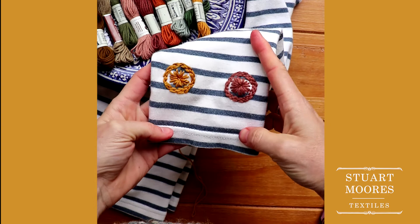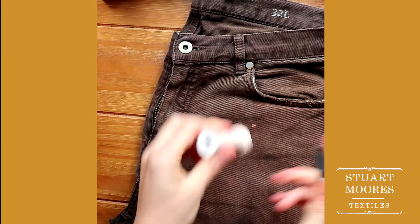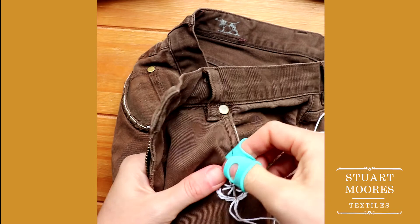You can use this technique on any garment including pants. If you are stitching on something made from a heavier fabric, you can skip the stabilizing fabric and just start stitching.